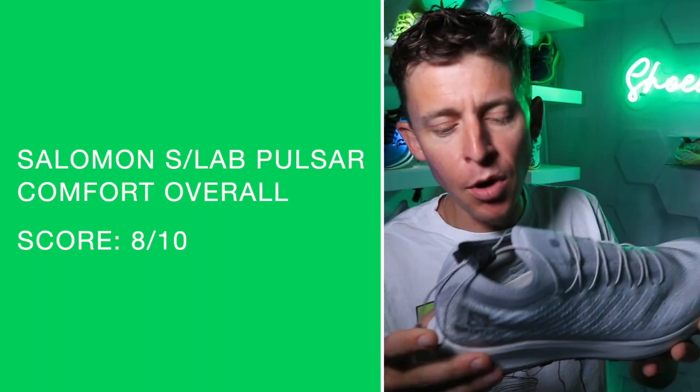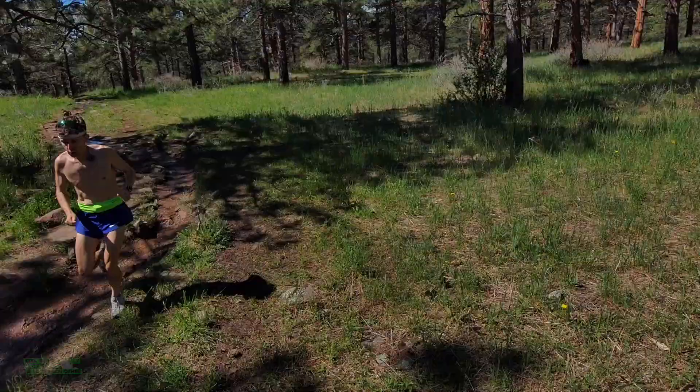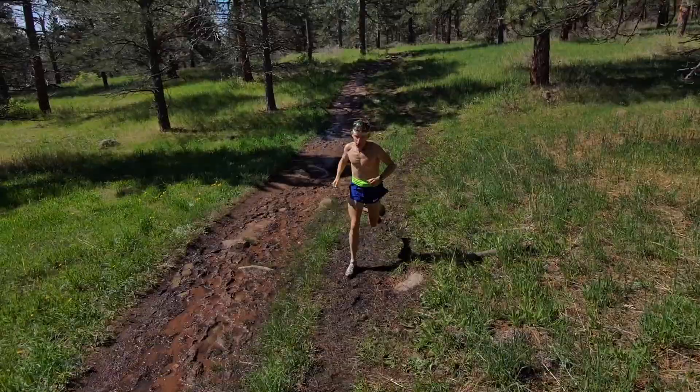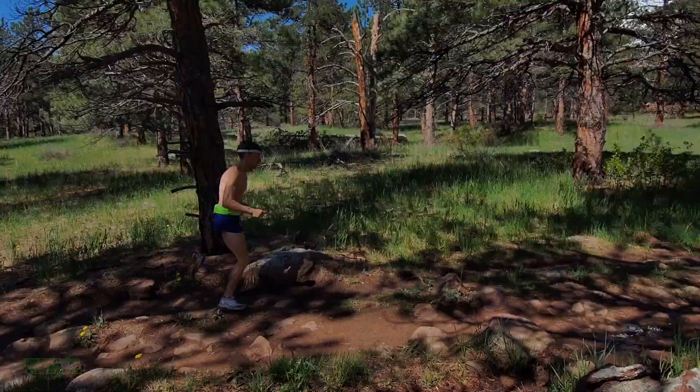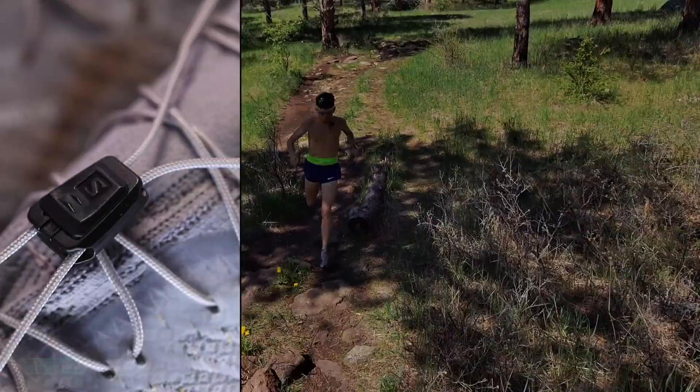Comfort score jumping back to the eights, mostly because of the midsole. The upper is nothing to write home about on the comfort scale — and that's fine. The positive is that midsole ride and energy return, which is unbelievable. The drawback — and this is a great sign for the shoe — it's the shoelaces. I don't even remember the last shoe I tested where the shoelaces were the drawback.